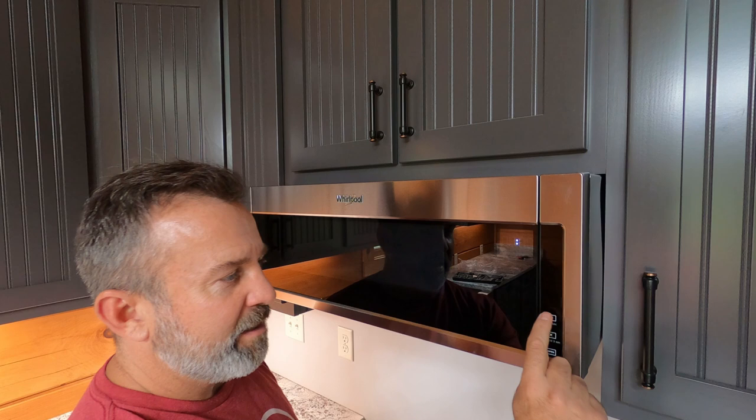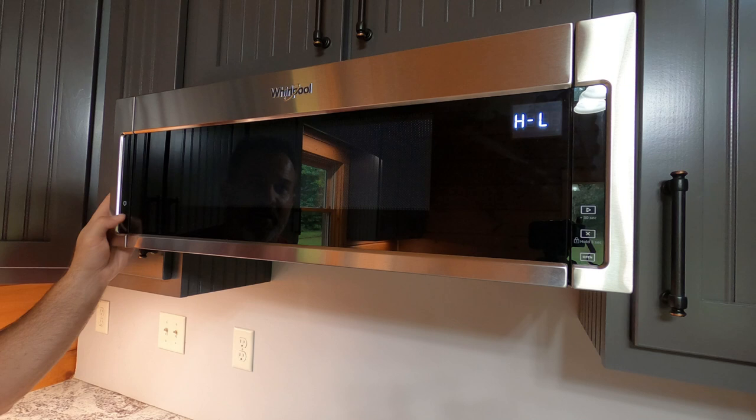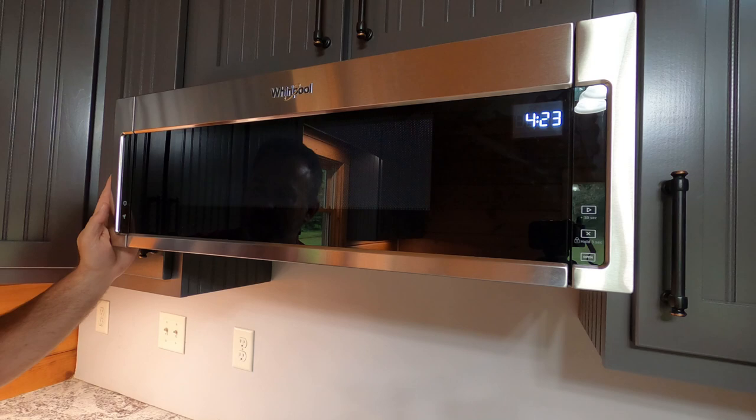Now we're cooking with peanut oil! To be a vent hood, you have to have a vent and we have a fan — there's high, low, and off. Of course there are filters under here and the exhaust is at the top. And then we've got a light — medium, low, and off. Very nice microwave hood combo.